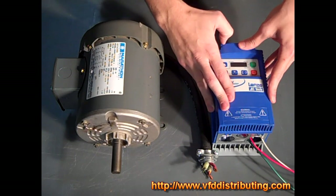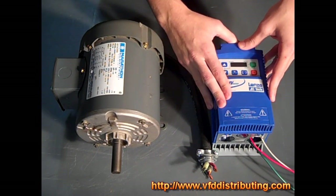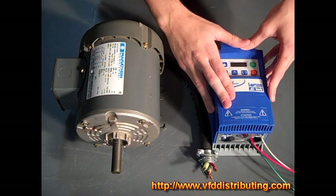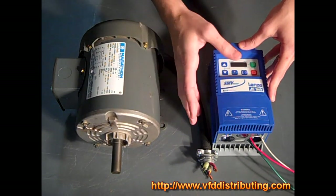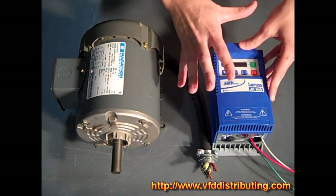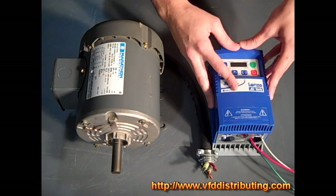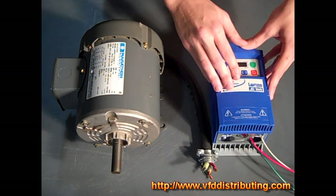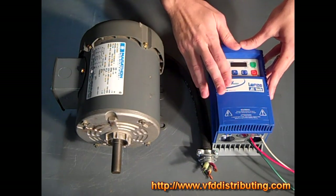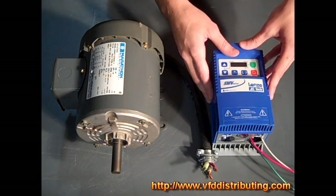We do all types of industrial solutions, including creating automation systems and building panels. We've worked extensively with these drives, and since we're a repair shop we've worked with other people's drives as well. These drives are manufactured in America, built in Uxbridge, Massachusetts, and AC Tech is very good about keeping a cost-effective solution with good quality, innovation, simplicity, and performance.